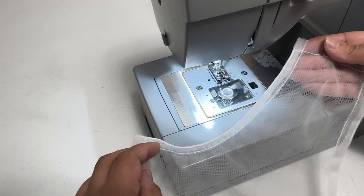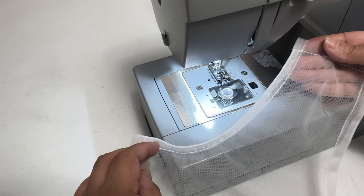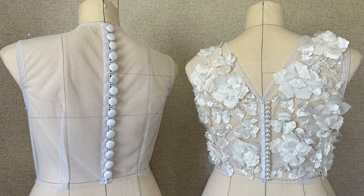Repeat the same sewing process for the binding on the other side of the back bodice. Here is the final look, guys — do you like it? Let me know what you think in the comments. Now you can sew your buttons and your pretty appliqué. I use half inch pearl buttons, and you can use this for wedding dresses.